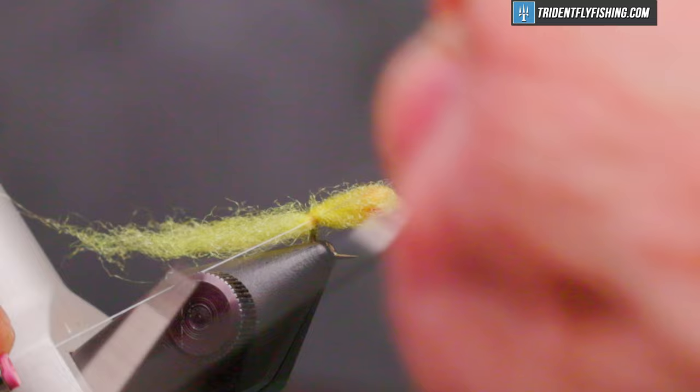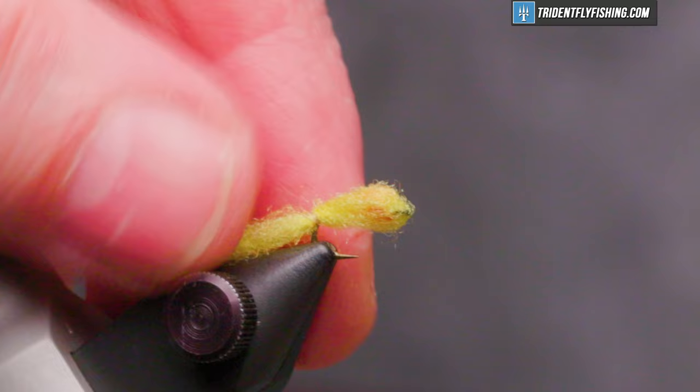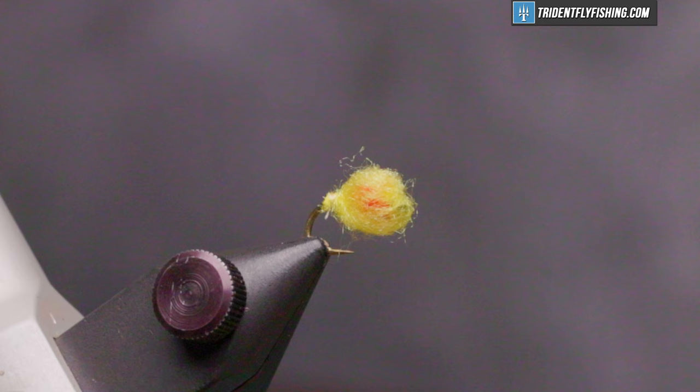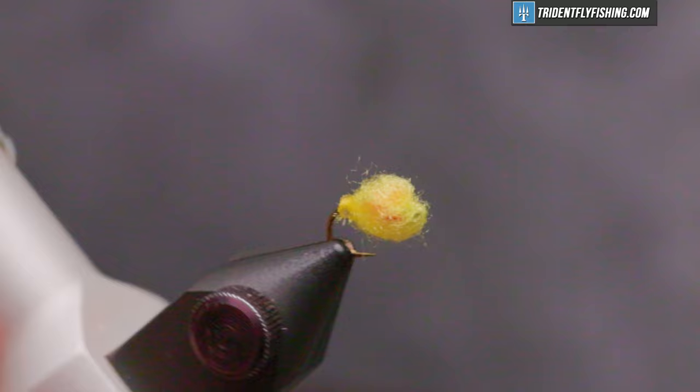Take our whip finish tool, cut our thread. I'm going to slide this up forward to form an egg sack like that, and cut our material. A little head cement, and our fly is finished.